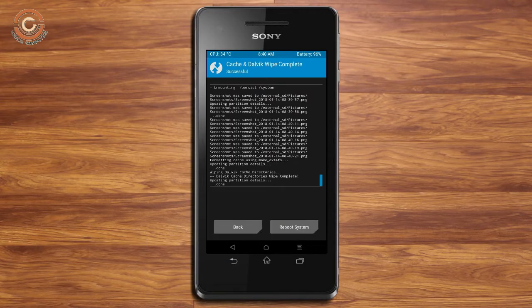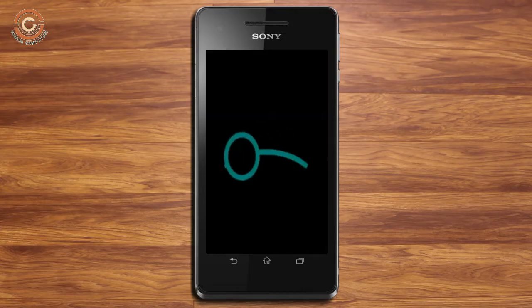After finishing all steps we need to reboot our system. Press reboot system. Friends, it will take two to three minutes to reboot your device successfully.